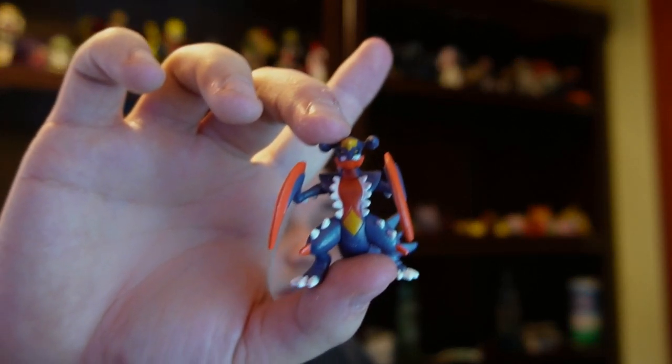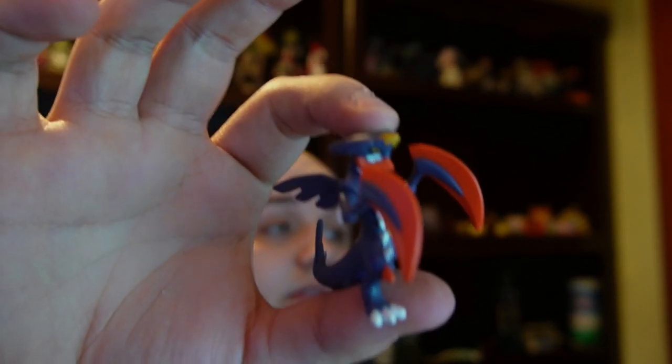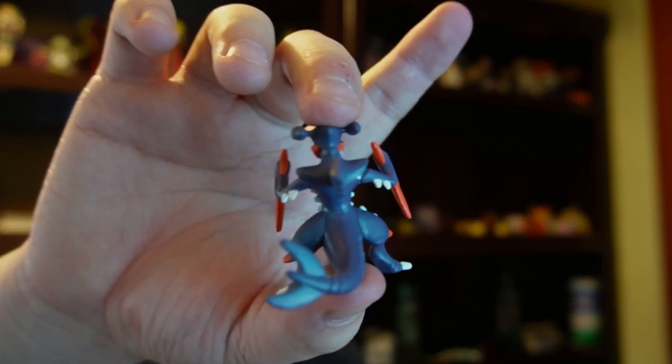You destroy the cardboard, then take it back off, and then you get your figurine. Nice shot of the figurine.